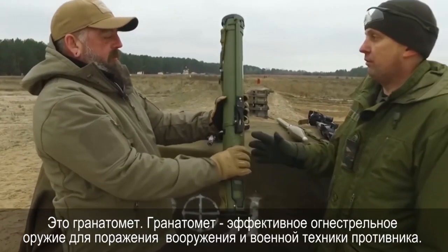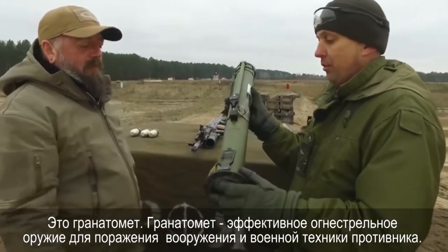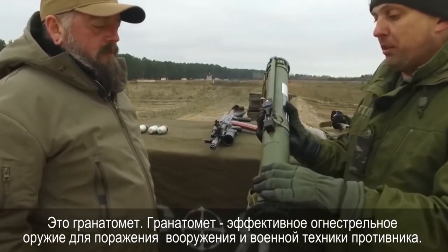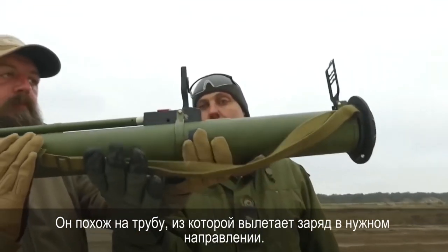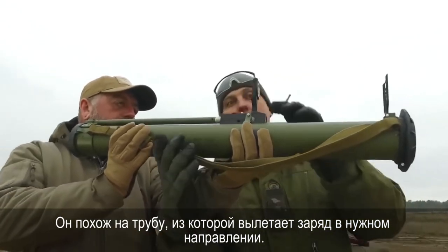This is a grenade launcher. A grenade launcher is an effective weapon for destroying enemy weapons and military equipment. It looks like a pipe from which ammunition is fired in the right direction.